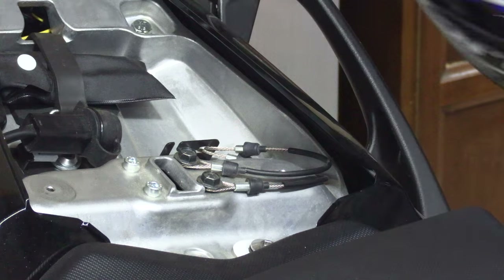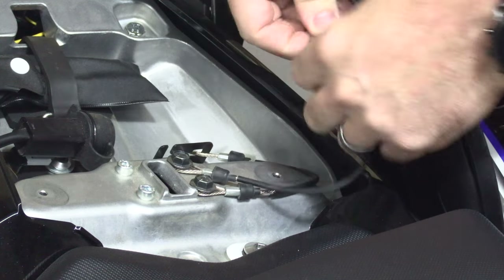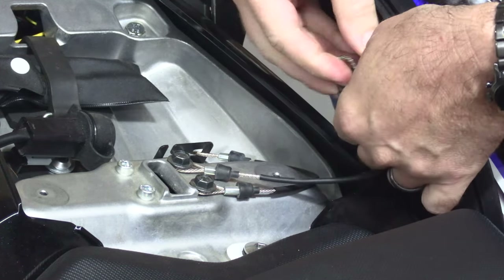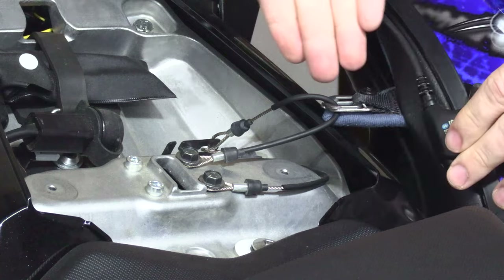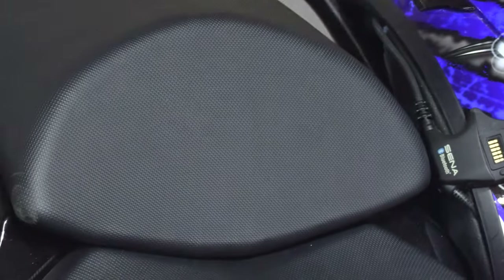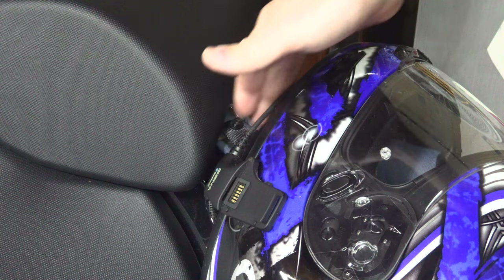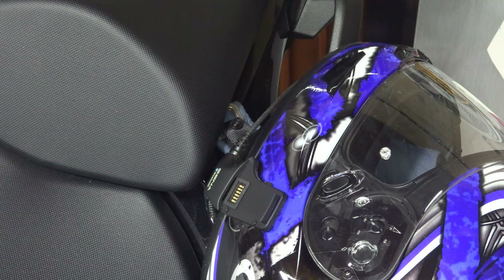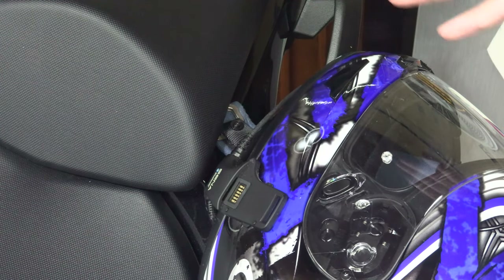But if you have a normal D-ring helmet, what you do is take the helmet — be careful, you don't want to mess up your plastics — run the cable through the D-rings, and put your seat on. When you use these, there's no way someone can just grab your helmet and run, but if they have a knife they can cut the strap, though they've ruined the helmet doing that. That's what they're for — to secure your helmet when you go into the store or something.